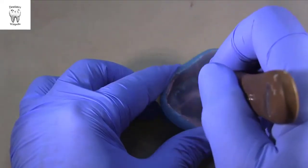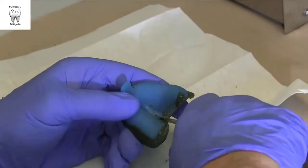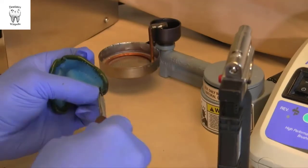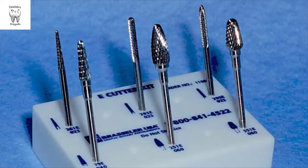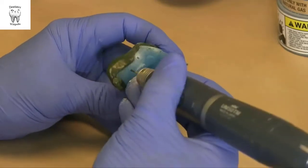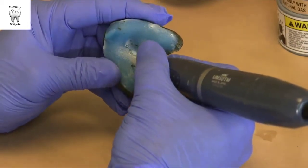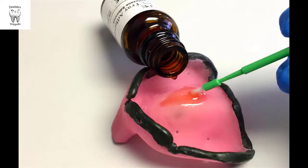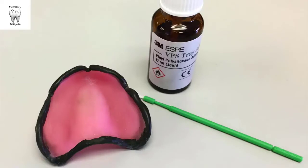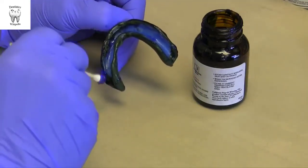Prepare your custom tray by removing any wax spacer and smoothing any sharp edges or areas of excess that might distort tissues or be uncomfortable for your patient. Blend any internal edges of acrylic or border molding that could distort tissues or cause discomfort if the tray is seated too firmly. Use acrylic burrs to adjust the tray if necessary. Place a number of holes in the custom tray using a number 2 round laboratory burr. These holes will allow release of hydraulic pressure to minimize displacement of movable tissues and will also help retain the impression in the tray. Coat the tray with a very thin layer of adhesive and allow it to set for a minimum of 5 minutes; a thinner layer is actually more effective than a thicker layer.